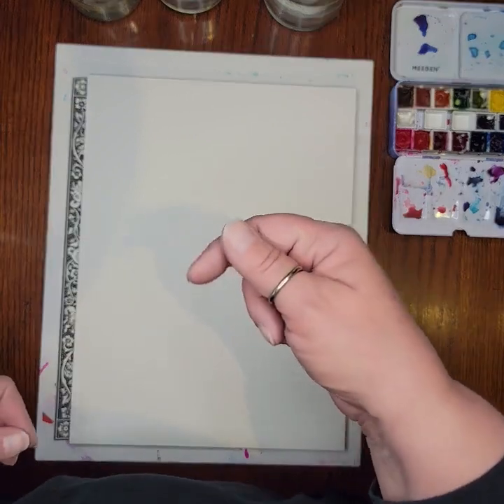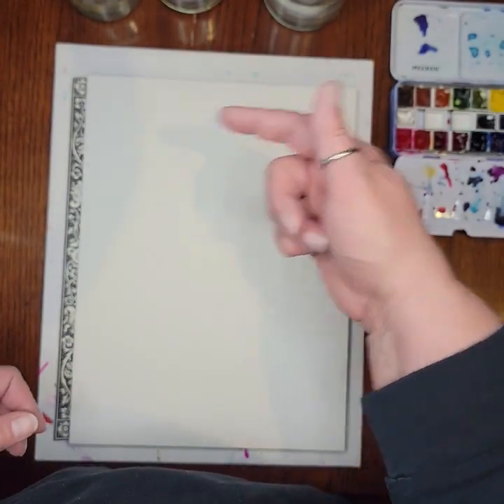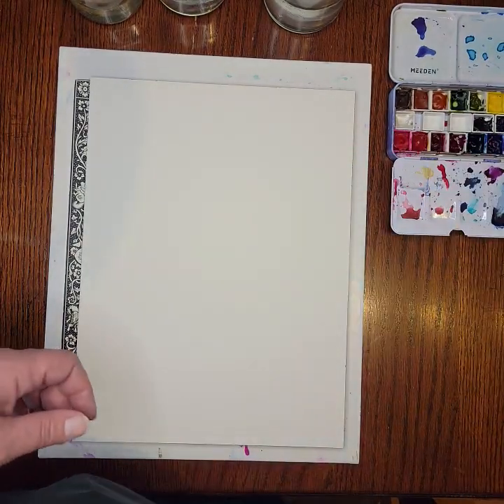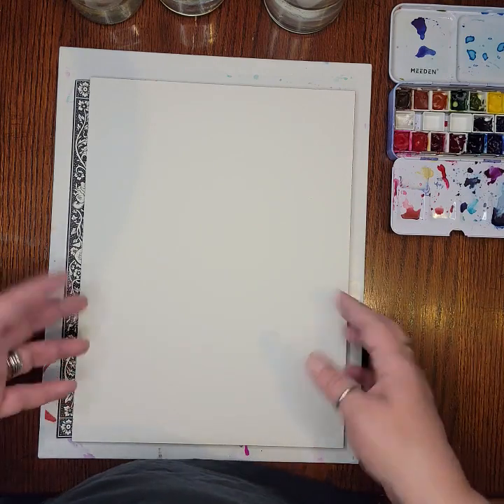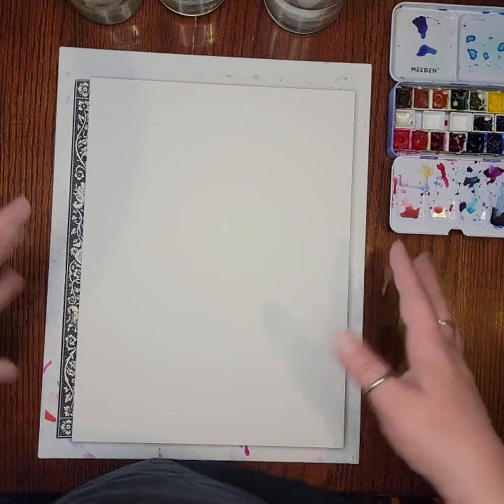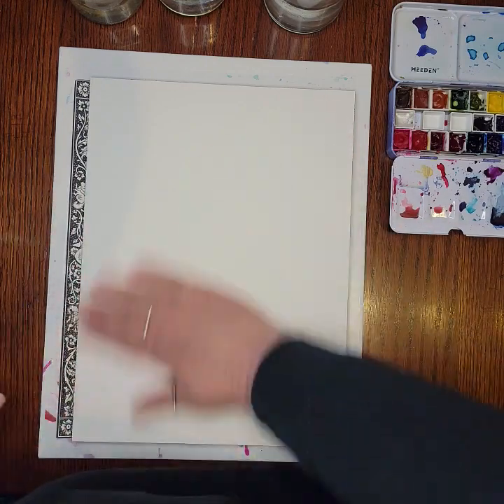That way I keep cool colors and warm colors separate so I don't have to change my water as often. If I've been rinsing yellow off my brush and then want to use red, having a little yellow in the water really isn't going to affect the red much. So that's why I have so many little jugs of water. To get started, we need some watercolor paper.